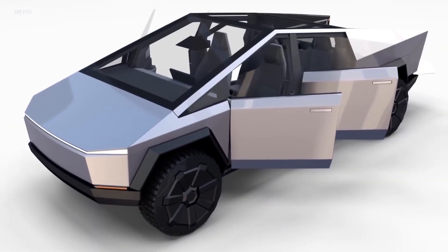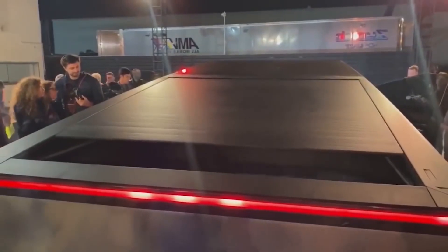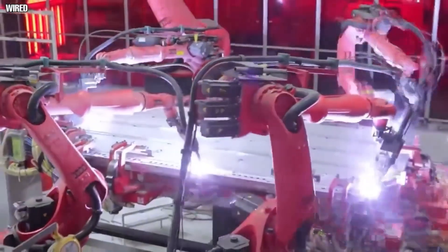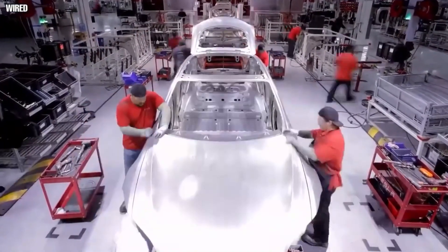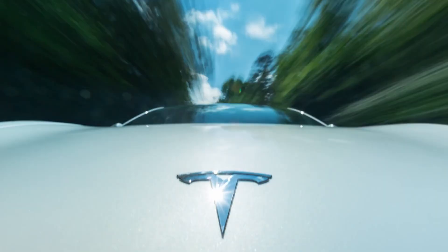Musk also said that if you had already registered for a single, dual, or triple motor Cybertruck, you would be eligible to upgrade to this new quad motor model. The availability of any of these models after Cybertruck production starts is unclear, though. After all, Tesla famously cancelled all orders for the Plaid Plus model shortly after Plaid production had begun, with Elon Musk announcing that Plaid Plus is cancelled — Plaid is already excellent, therefore there's no need.